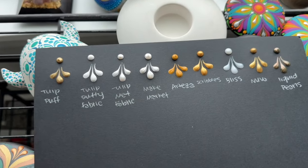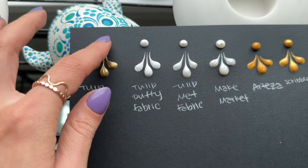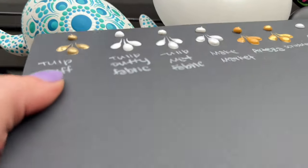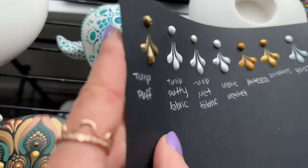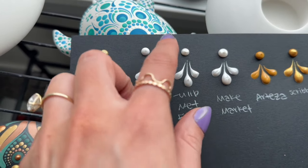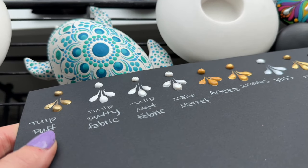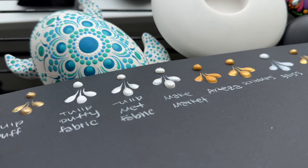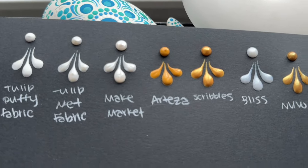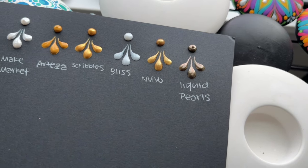Here is how all of these dried. The Tulip made good swooshes but did leave a little bit of a peak. Then the Tulip Puffy Fabric doesn't have as much dimension as some of the others but is still really good. The Tulip Metallic Fabric didn't leave too much of a peak. The Make Market did leave a little bit of a peak, and so did the Arteza. The Scribbles dried pretty flat. The Bliss Drops — no peaks. Nuvo doesn't have any peaks. And then the Liquid Pearl did dry with a peak.